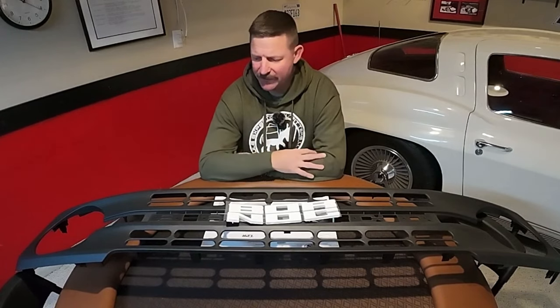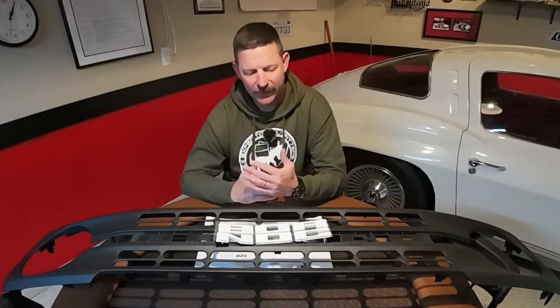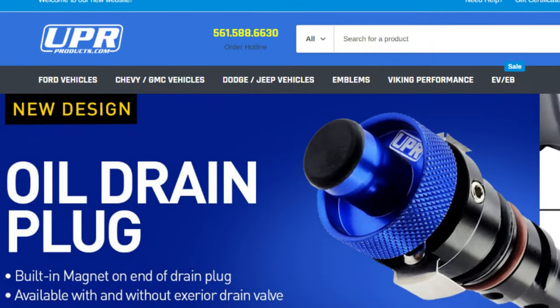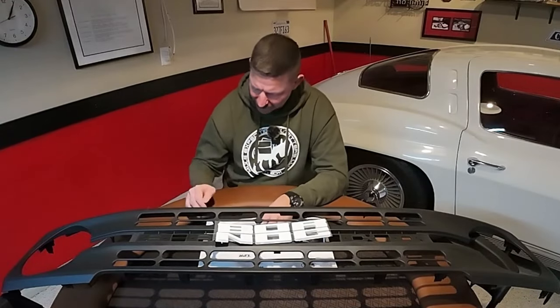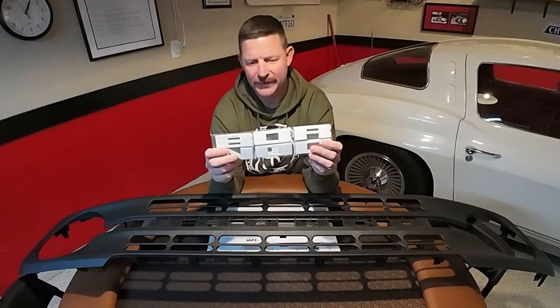I didn't want light-up letters or anything like that. I just want it to look like a factory grill. What I came up with was a place called Team UPR Products — I'll have the link in the description below. I found a set of Bronco letters for $74.99, and these are really, really high quality letters.